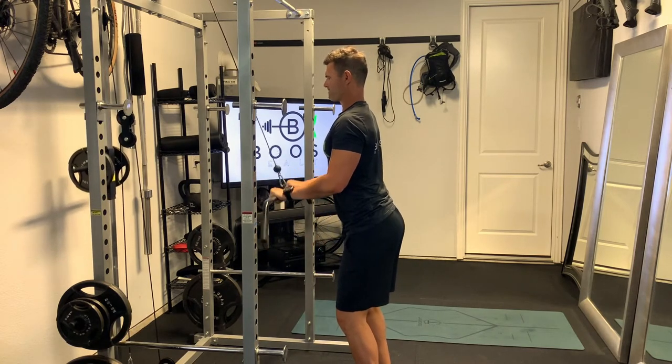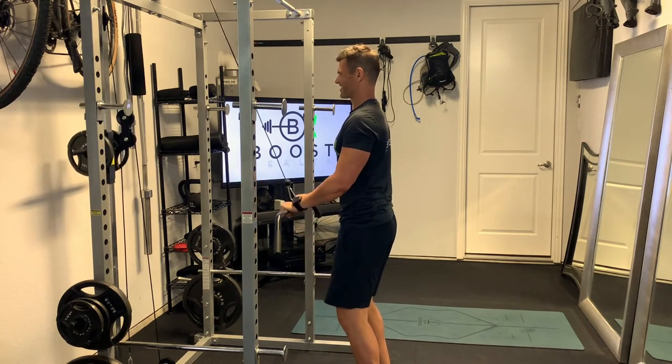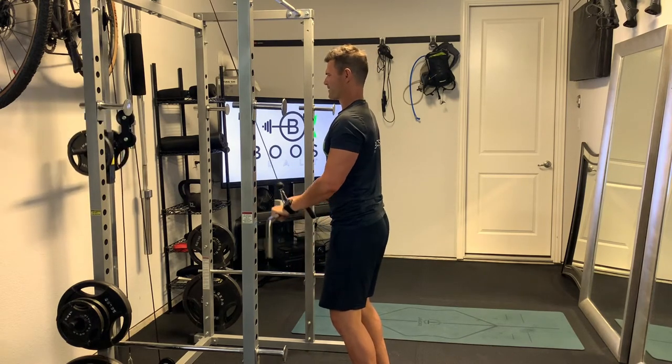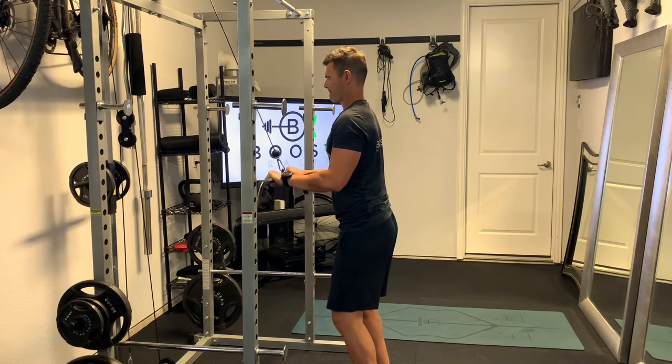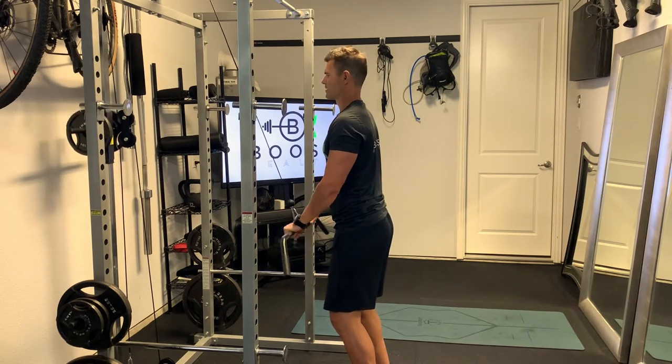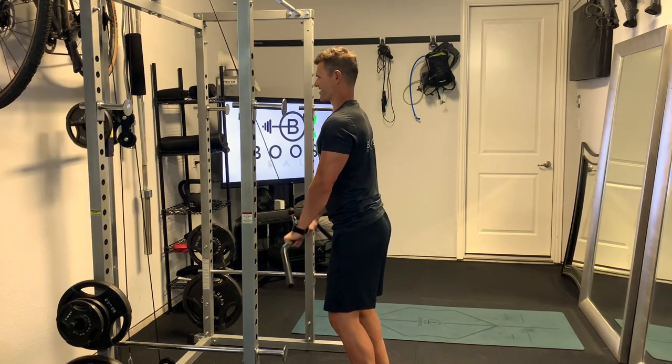Try to keep the arms pretty quiet below the shoulder — don't let them swing — that way you can get good emphasis on the triceps. Abs are nice and tight, keeping the body quiet, and then squeeze those triceps as you get that arm fully extended.